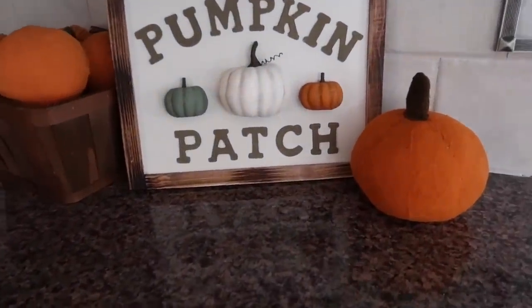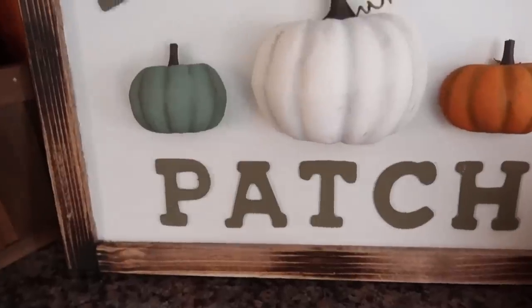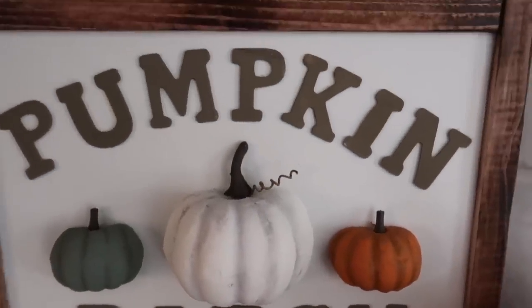Hey you guys, welcome back to my channel. If you are new, thank you so much for stopping by. My name is Courtney. Today I'm going to show you how I made this really cute Dollar Tree fall sign.